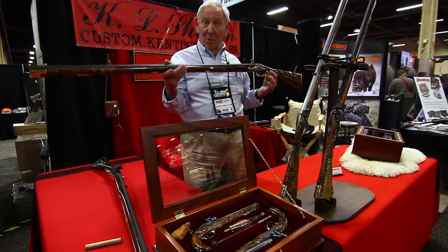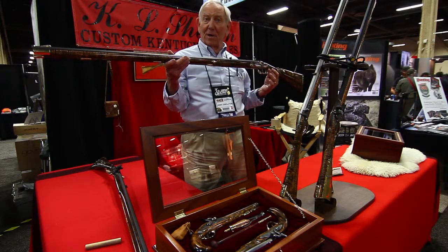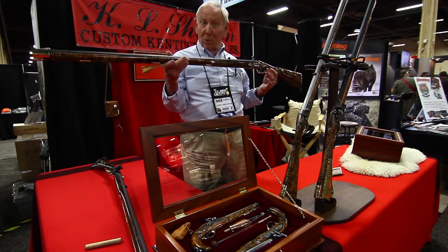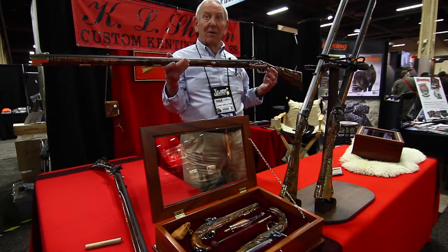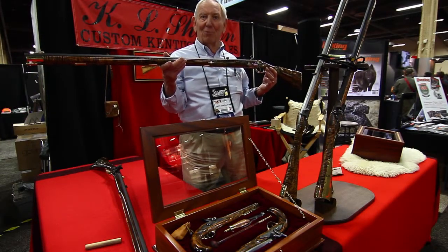My brother-in-law hunts with these rifles, and he has taken elk, deer, American buffalo, and moose. They are effective guns — I should say rifles.